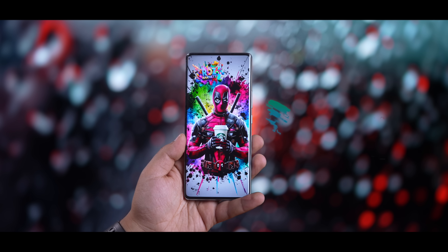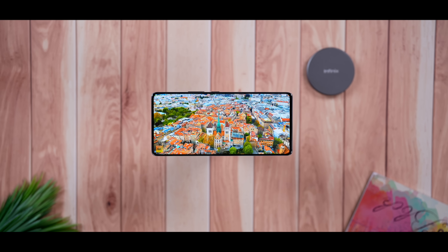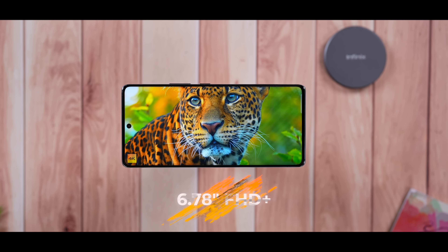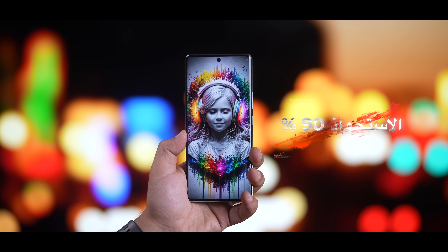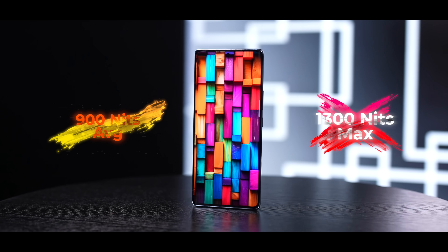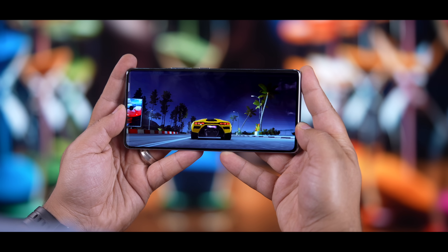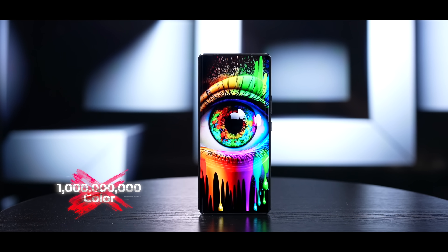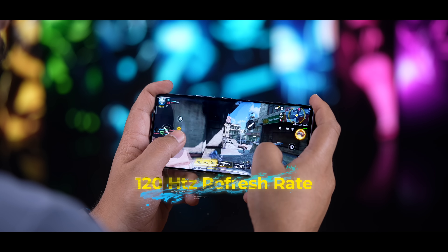الشاشة جميلة بألوانها ودقتها، رح تشوفها منحنية بزاوية 55 درجة اللي تعتبرها إنفينيكس زاوية الانحناء المثالية لتنطيق جمال الشاشات المنحنية بدون ما تأثر على التجربة والكتابة. الشاشة كبيرة تغطي تقريباً 90% من واجهة الجهاز بإطار نحيف ومناسب. إضاءتها القصوى تصعد إلى 1300 شمعة وبالمعدل 900 شمعة. تدعم تباين لا محدود وسوادات عميقة وأكثر من مليار درجة لونية. ترددها سريع 120 هرتز وتردد لمس 240 هرتز لسرعة استجابة ممتازة بالجيمينج.